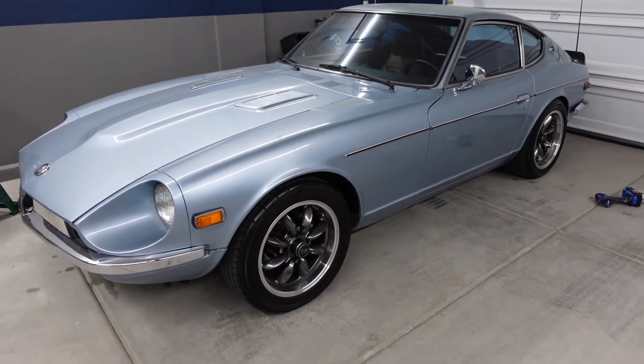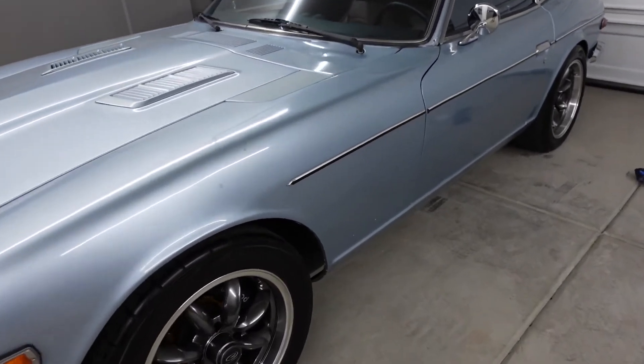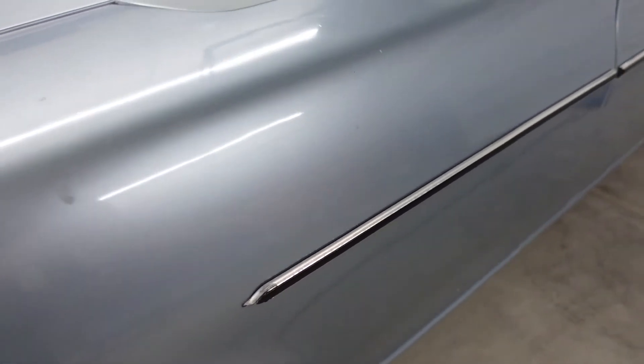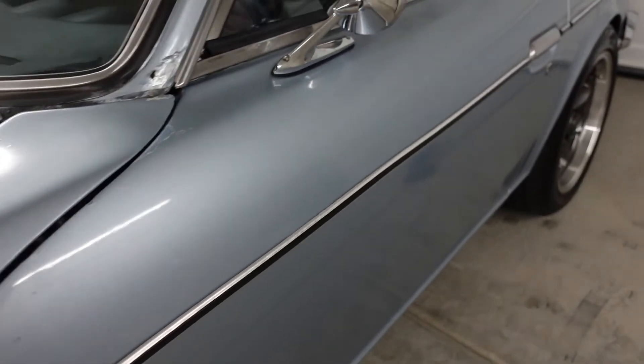But today we're just doing something simple — we're going to remove the trim and hopefully there's no holes underneath. Like most project cars, our Datsun looks great from about 10 or 15 feet, but as you get closer you can see the blemishes, and especially this side trim. It just really looks bad these days. It's cracked and discolored and it looks like garbage, so that's the reason why I want to take it off.